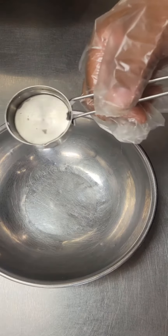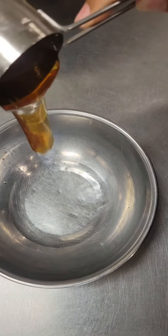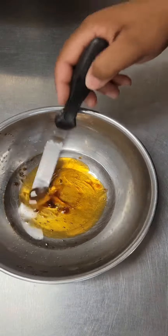In a separate bowl, we're going to mix one quarter cup of melted coconut oil, one quarter cup honey, and one teaspoon vanilla extract. You're going to give all of that a good mix.